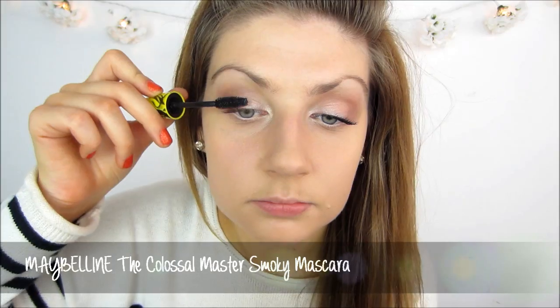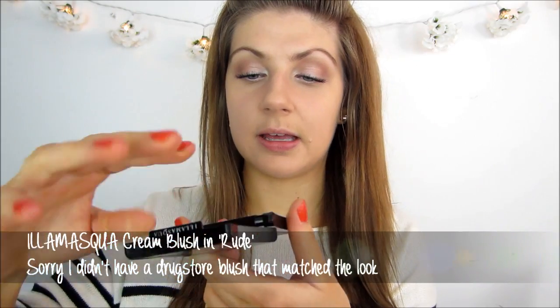For mascara I am using the Maybelline The Colossal Volume Express Smokey Eyes Mascara. I just quickly filled in my brows and moving on to blush — I will be using the Illamasqua Cream Blusher in Rude. This is a rediscovered product of mine; I have had it for ages but for the past month I have been using it every single day. I am using my Real Techniques Stippling Brush to apply it. What I love about this product is that even if you apply too much it blends out so easily.